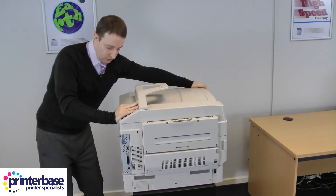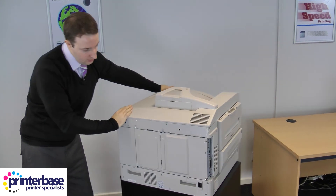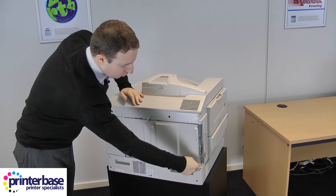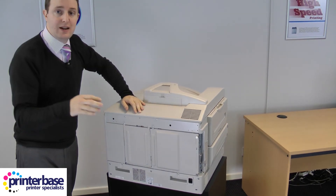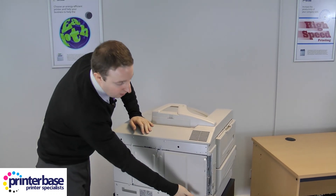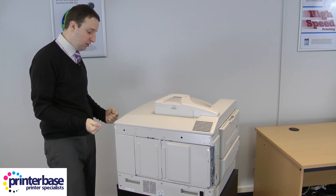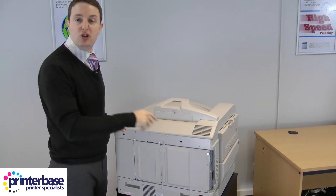Spinning it around to look at the back, you'll notice the power input and there are finger screws you can unscrew to get access inside the machine if you want to add more memory or a hard drive. You'll also notice handles running around the whole machine — because it's so heavy, four people will be required to lift it. Let me get it all connected up now and we'll do some printing.